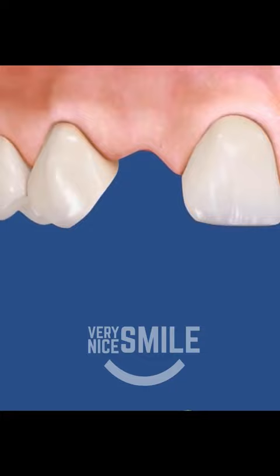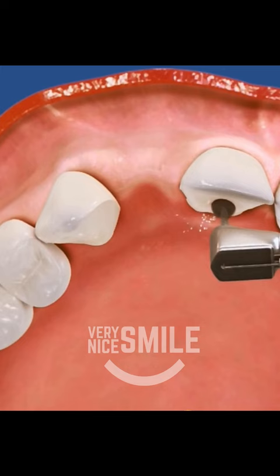To place a Maryland bridge, first the back sides of the teeth next to the missing tooth need to be adjusted to create some space. Then, the wings of the Maryland bridge are bonded into place, and you're ready to smile. Ask your dentist if a Maryland bridge will work for you.